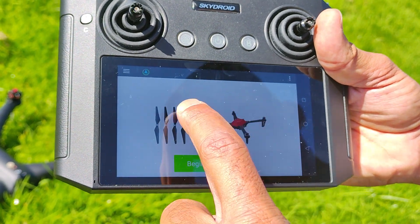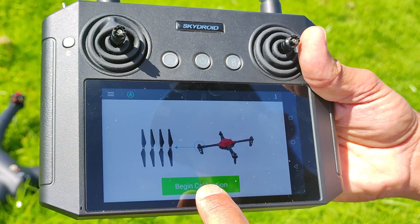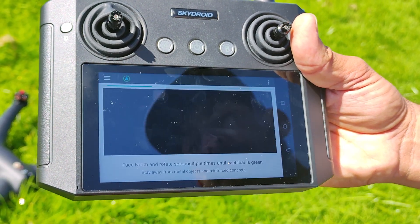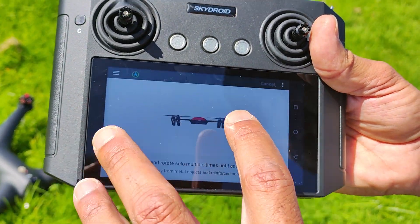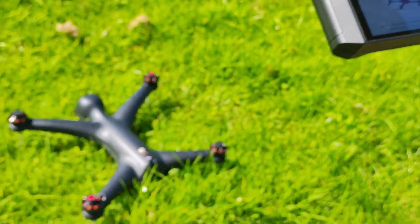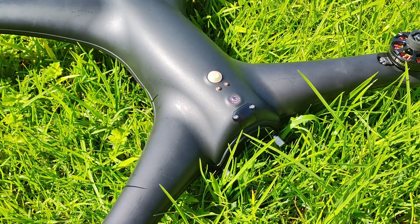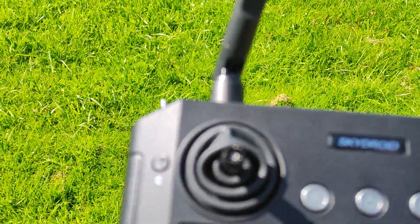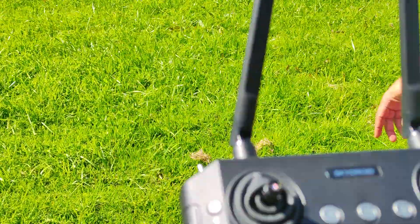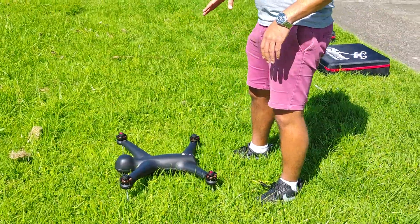Once you push on compass calibration, you'll see a little drone with props and a 'Begin Calibration' button. Push begin calibration and it shows a video on what needs to be done. Come over to the drone — the light will flash green, red, and blue.